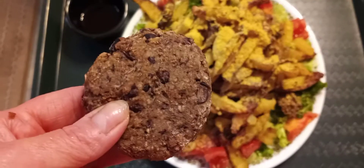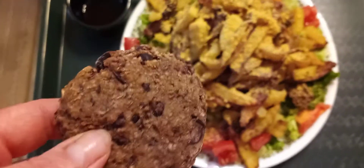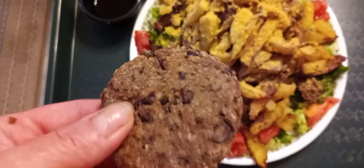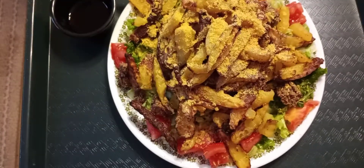I put in chili powder, garlic powder, onion powder, and a little pepper. Then I make little patties and put them in my air fryer.